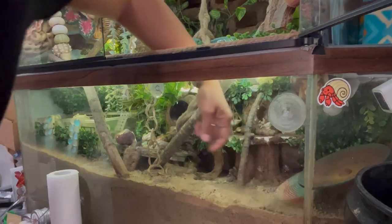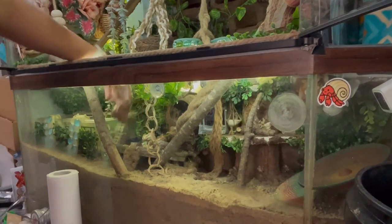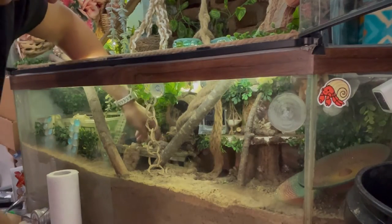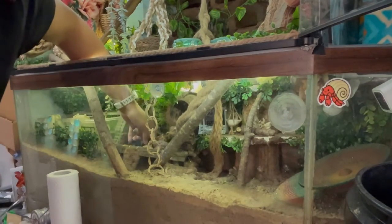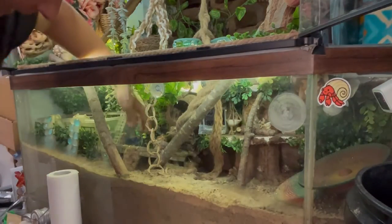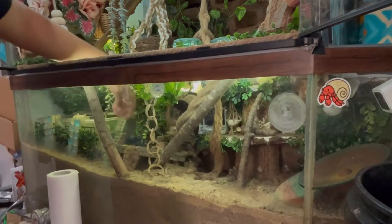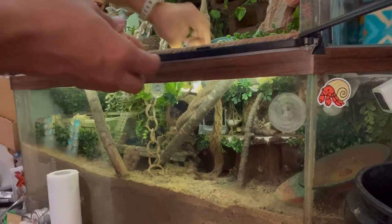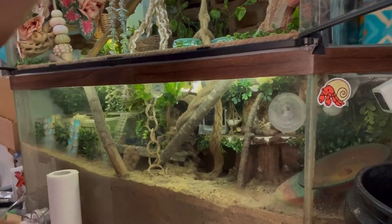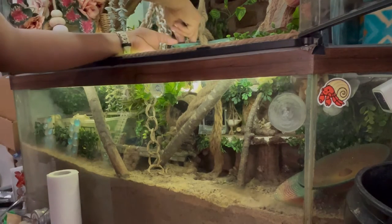If you have crabs in the tank, remember you might have molters. I'm going to put my shells in the bucket because I will boil them. You want to make sure you're removing shells that are not being used. If you have babies in the tank, do not boil anything — just rinse the shells, because there could be a baby inside. I don't have babies in this tank, so I can do this carefully.